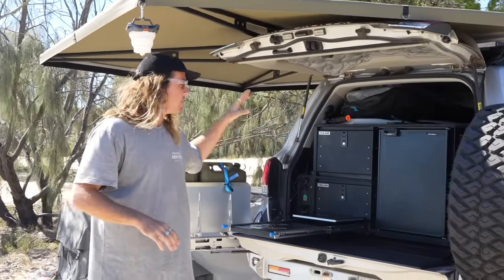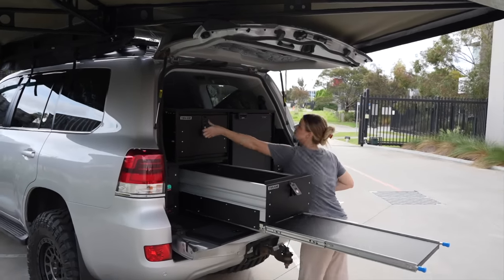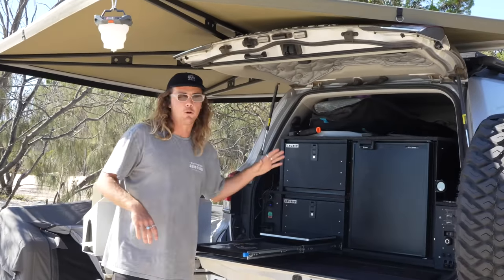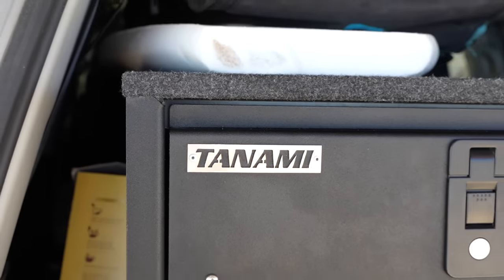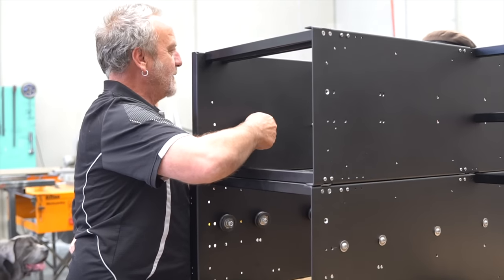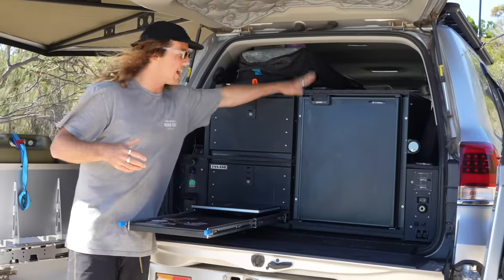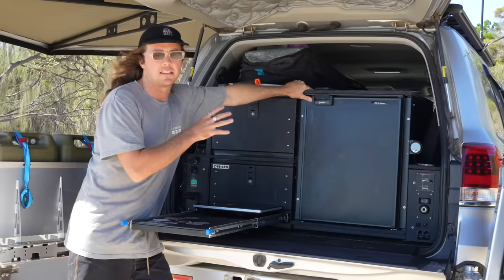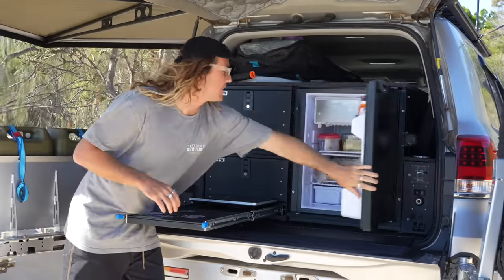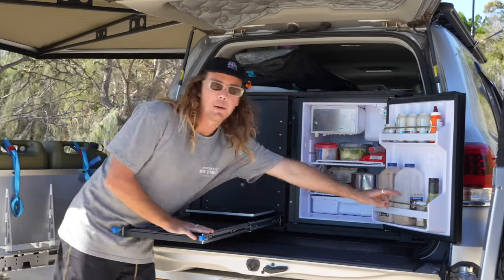We wanted to build this drawer setup and it is a behemoth, but it's perfect for what we do. It's by Tanami Four Driving Commercial out of Victoria. The special thing about this drawer setup is it's fully aluminium so it weighs bugger all, and it's custom designed. We've got the 85-litre Bushman's fridge that houses all our cold food and has a little freezer inside — it's a really good size for two people.